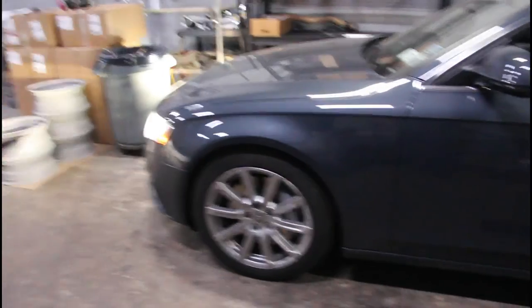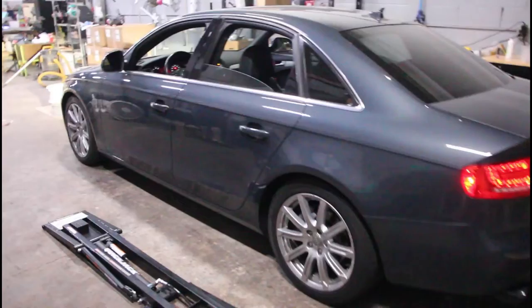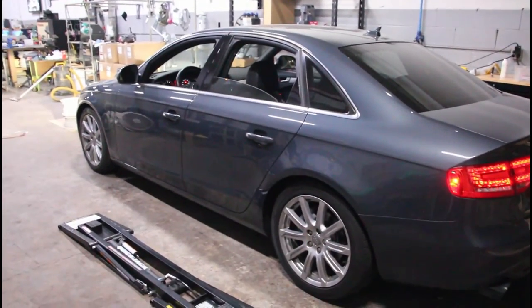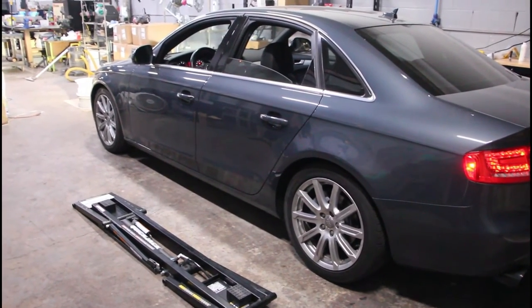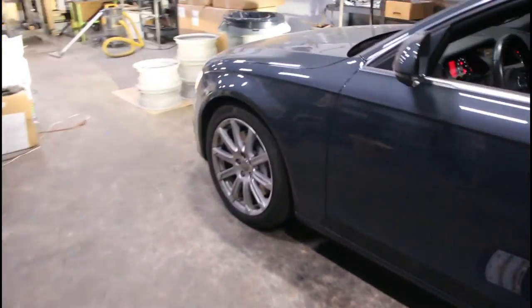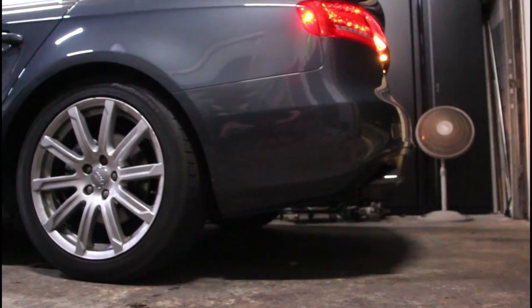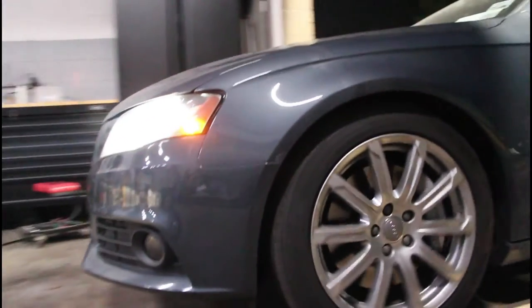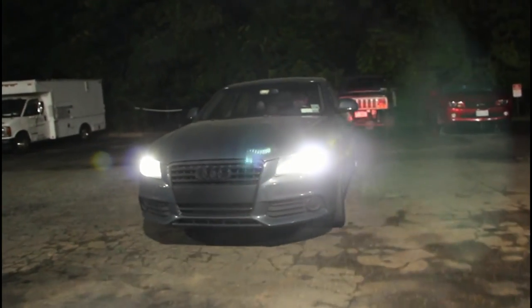It kind of looks off with the stock wheels, but once the BBSs are on here I'll complete the look. She's finally all done. I did a little break-in driving, and then tomorrow we'll do a long drive out to Huntington. Then it's on to the next project.